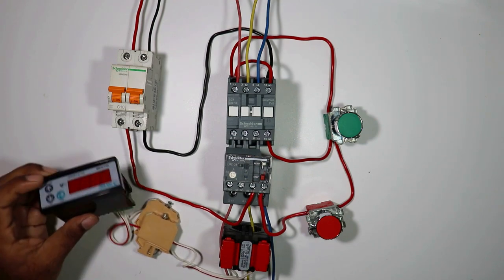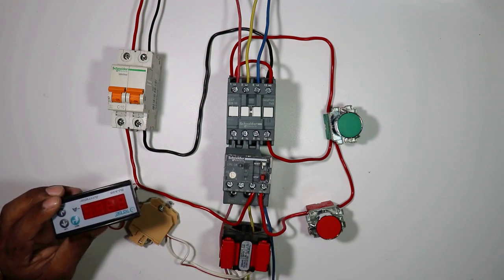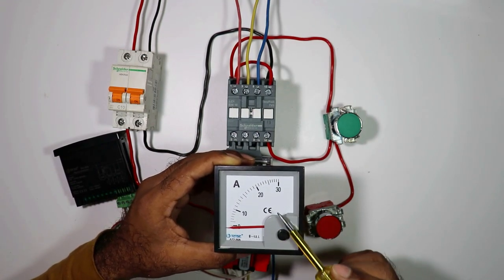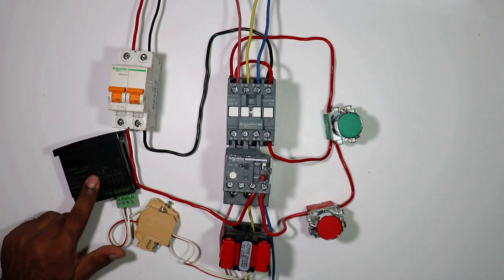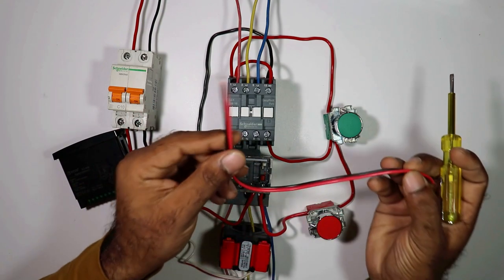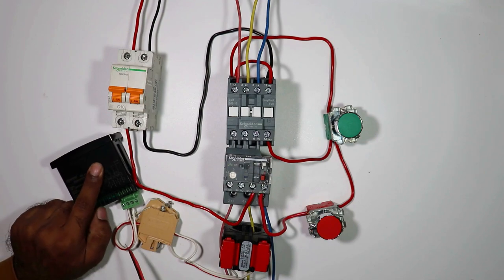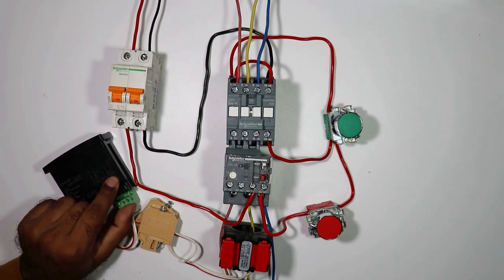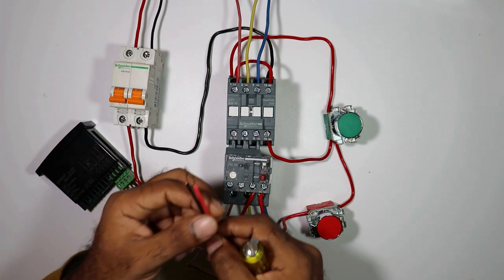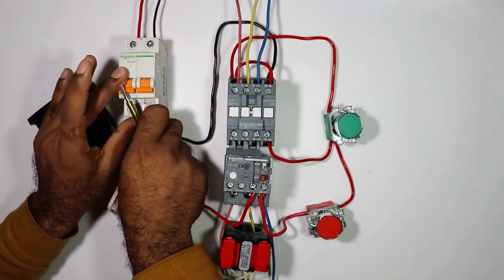Now connection for current feedback to this digital ammeter is done. But this is a digital ammeter, so we have to provide auxiliary power to it. If you use an analog ammeter then you won't have to provide auxiliary power supply. But if you use a digital ammeter then you must provide auxiliary power supply. For this I am using two wires - connect them with the L and N terminals of the ammeter, and take the other ends and connect with the output terminals of this control MCB.